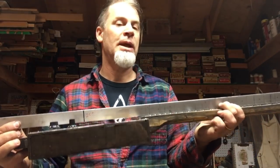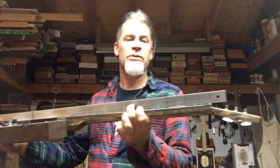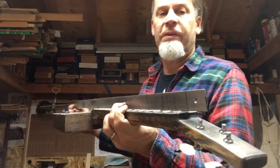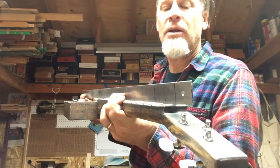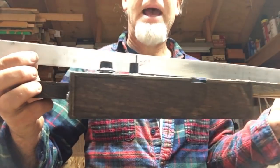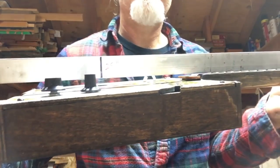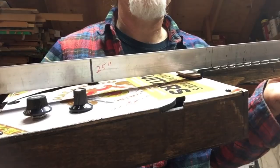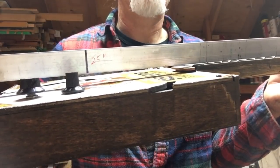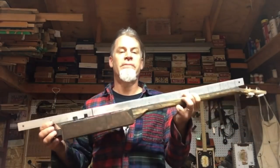In this video I'm going to explain and demonstrate how I set up my action. There are three things that need to be in place first: we have a straight neck and all of the frets have been leveled; we have a back angle incorporated into the heel; and we have about a quarter of an inch height difference from the fretboard to the top of the cigar box guitar itself. All three of those things need to be in place before we set up our action.